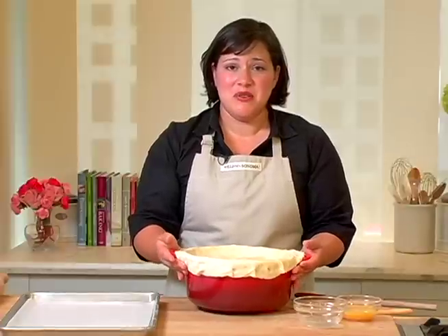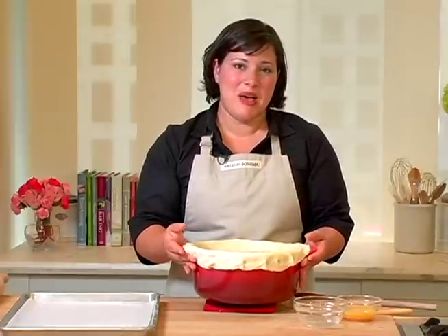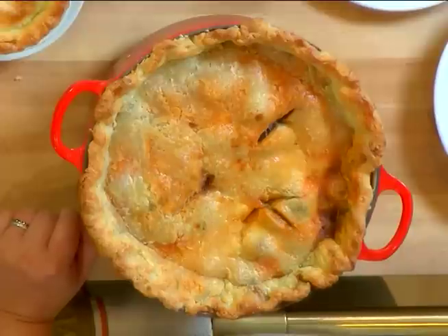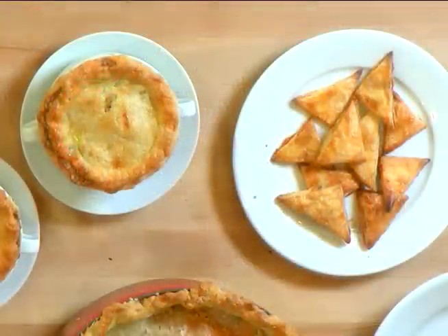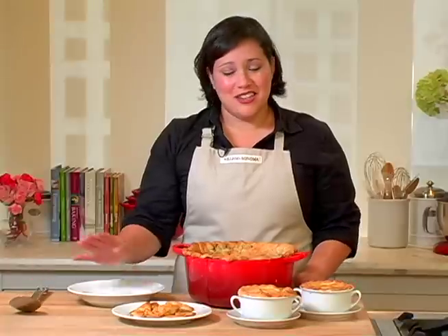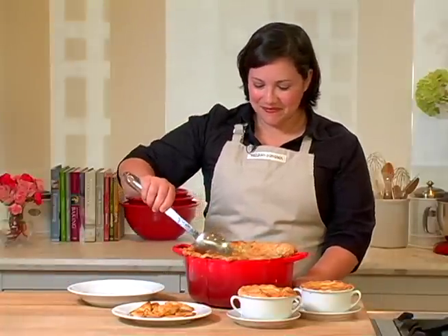I'm going to bake the stew until the crust is nicely golden, which is about 20 to 25 minutes. Our beef and stout pie is finished — the crust looks amazing and it's beautifully golden. You could prepare this dish in individual bowls for a more elegant presentation. And don't forget the crackers on the side — your guests are sure to want those. Let's serve it up.